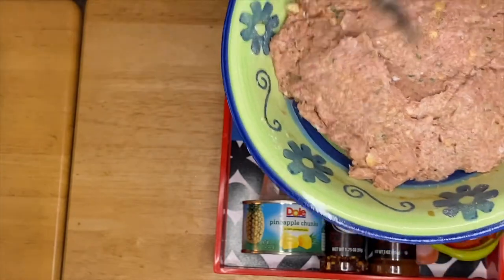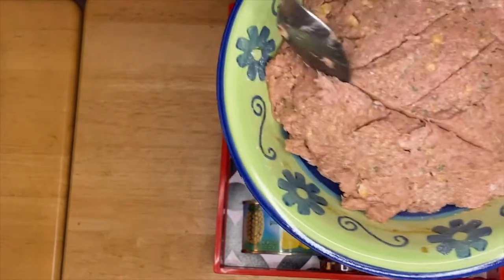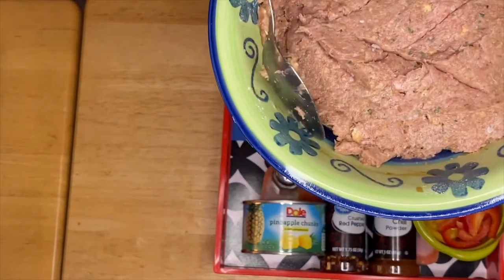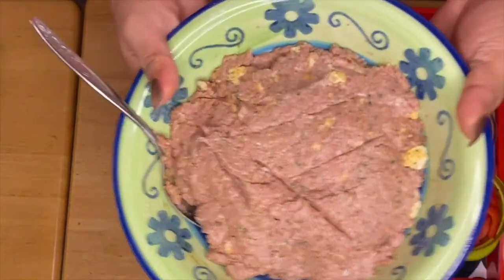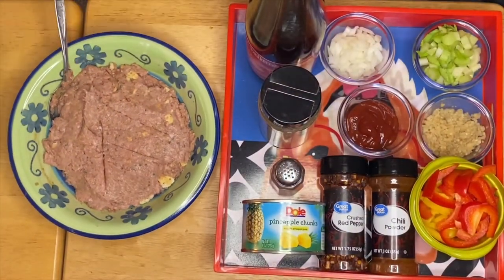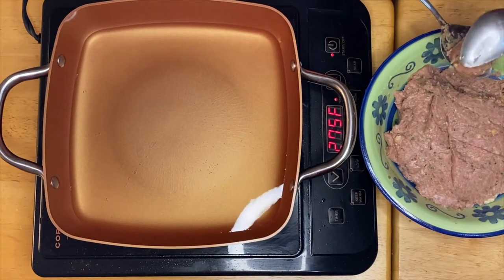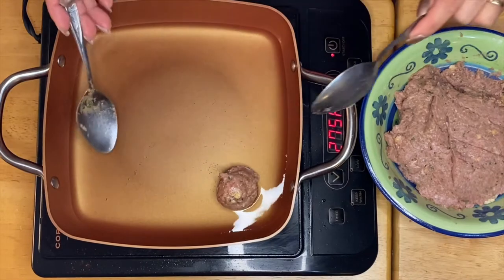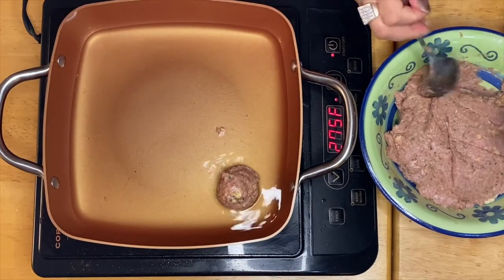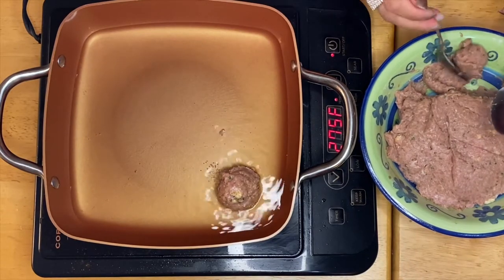Our meatball mixture is made with a little bit of salt, pepper, and parsley. Instead of using flour or egg to bind, what I use here is crushed crackers. So this is gonna be our meatballs. We're going to start frying our meatballs and then make the sauce.